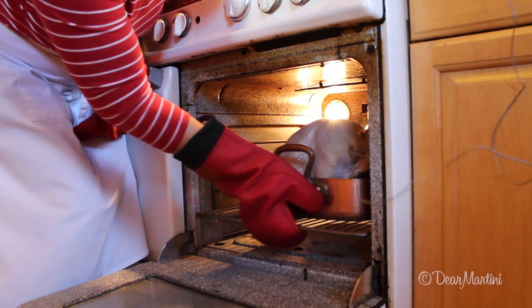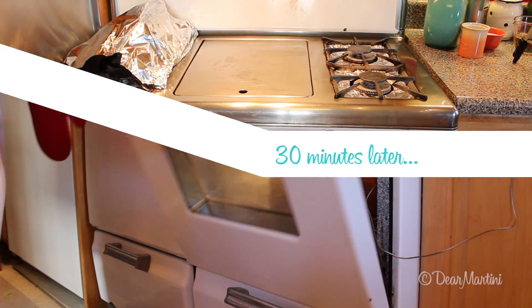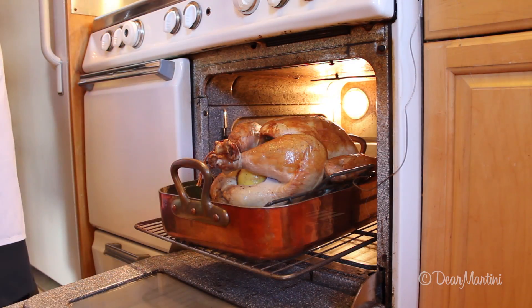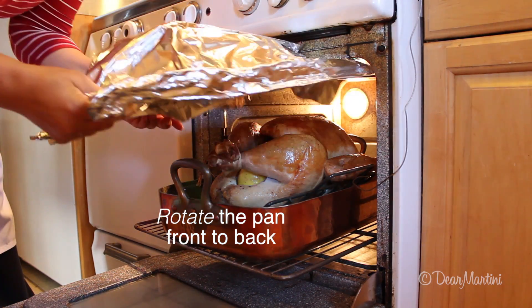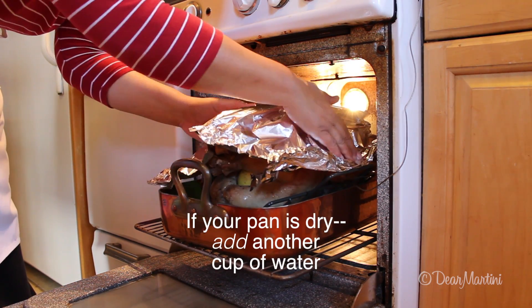Roast the bird for 30 minutes at 425 degrees. Check and rotate or cover with foil if necessary, and lower the oven temperature to 350 degrees.